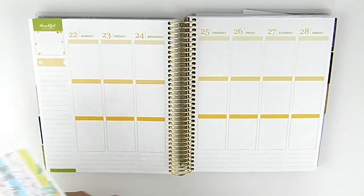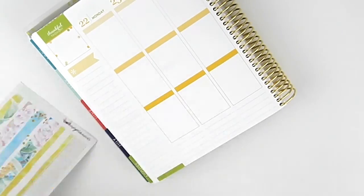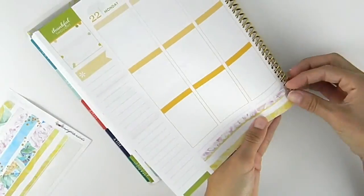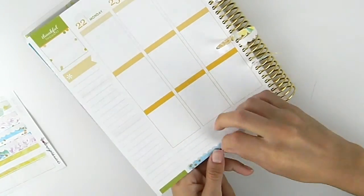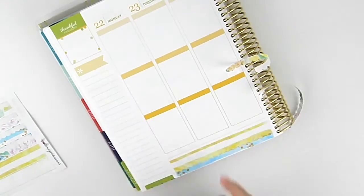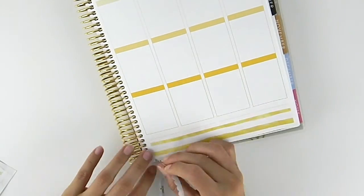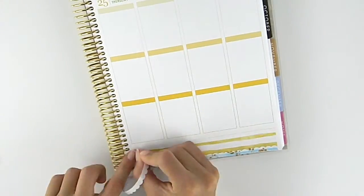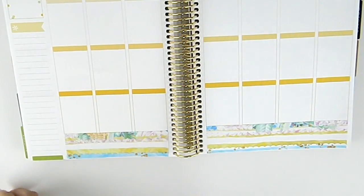So to start off, we will start with our bottom washy. I like the way that looks.